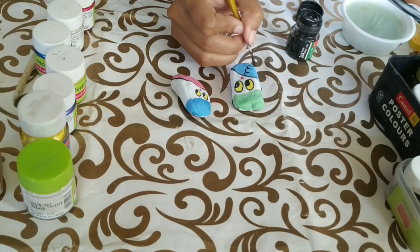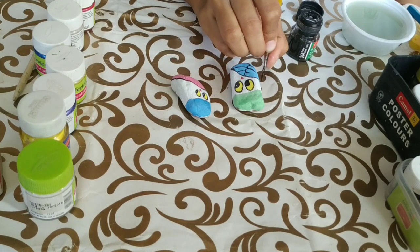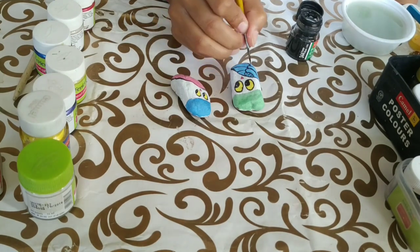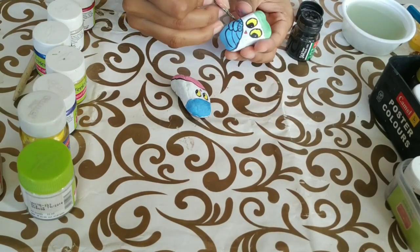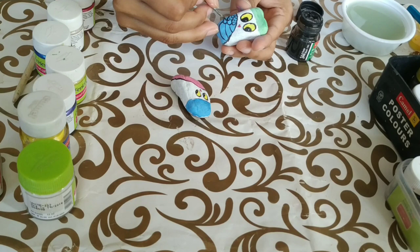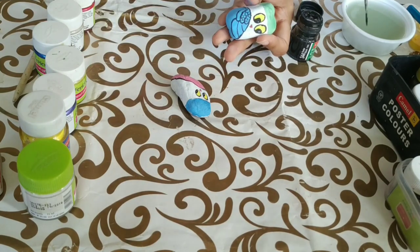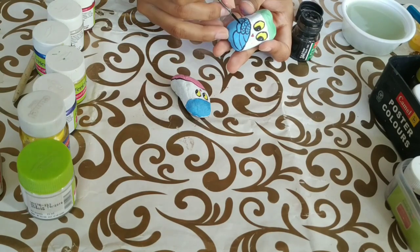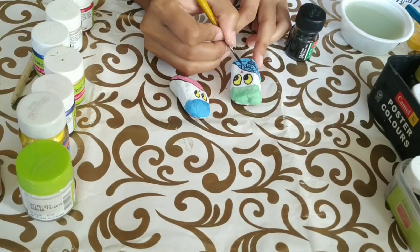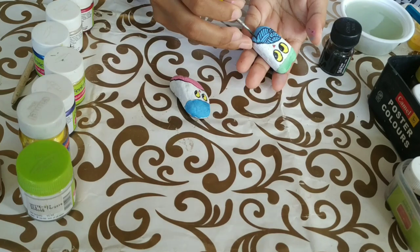Now for the detailing part — first, draw the feathers of the owls, and then fill them with random design patterns. I'm making small waves, then some inclined lines, just this and that — basically anything that comes to my mind. Do the same for both the pebbles. Also, I forgot to mention: while coloring the pebbles, please paint all the sides of the pebbles or else they will look unfinished. I'll give some random strokes without any proper planning — it looks amazing, like a zentangle pattern.